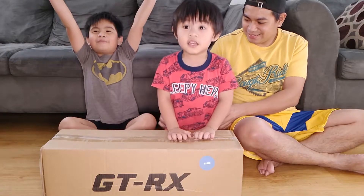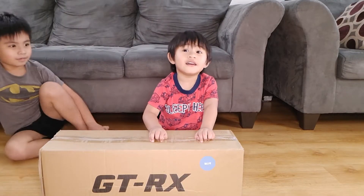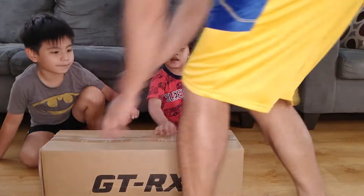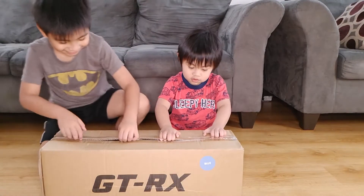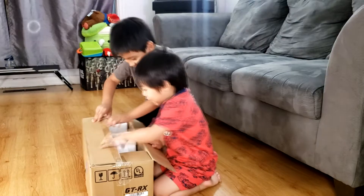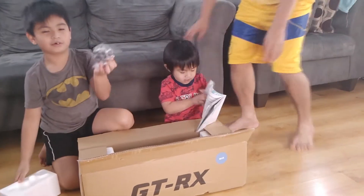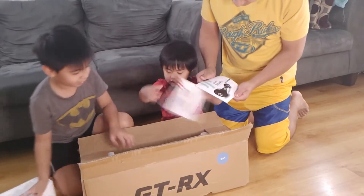Now get up guys! Watch out, tell them! Oh look, look! Oh! This is a charger! This is a charger!